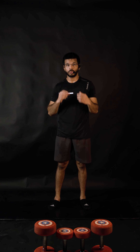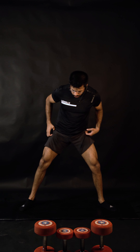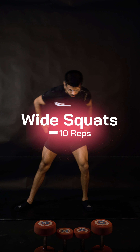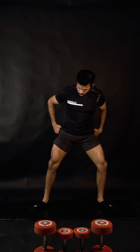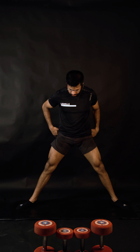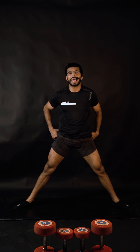Bring your feet wider. So this was the narrow squat, this was the regular squat, this was sumo — I want you to go even wider. Going that wide is going to bring a hell of a lot of focus on your hamstrings.